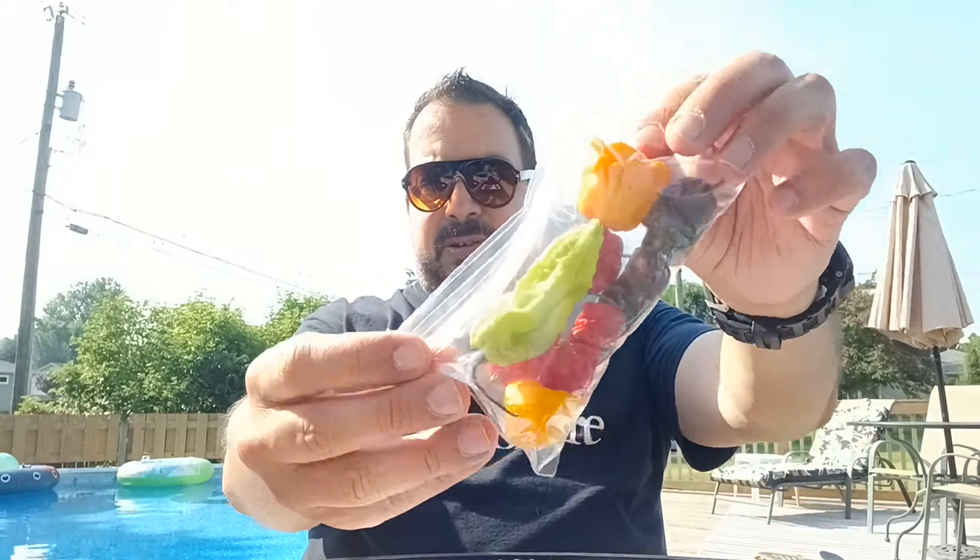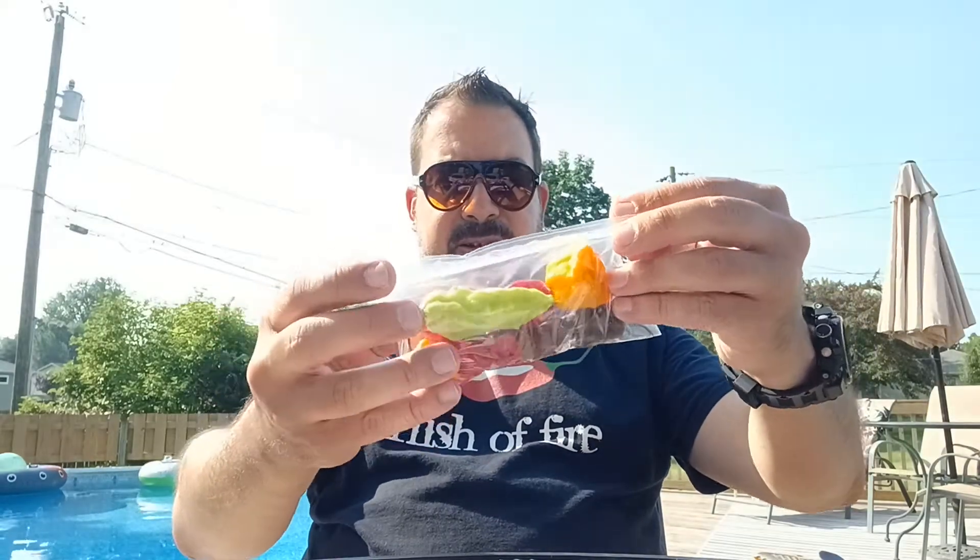When you talk about Scoville units, they basically run from 0 to 16 million. When it comes to peppers, the range is roughly anywhere from zero to three million, maybe a little higher. Today we have a selection of peppers and I'm gonna pick one and try it — see what's scrumdiddly umptious.